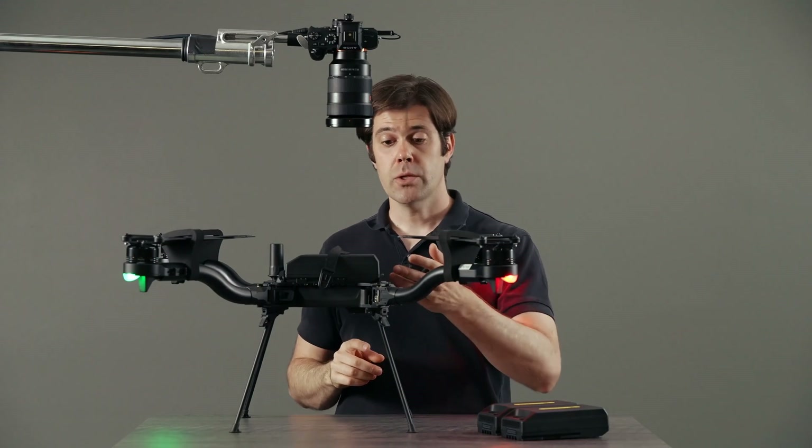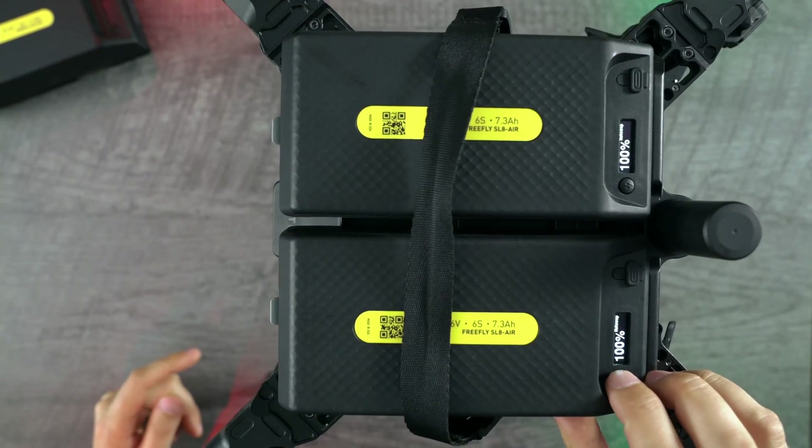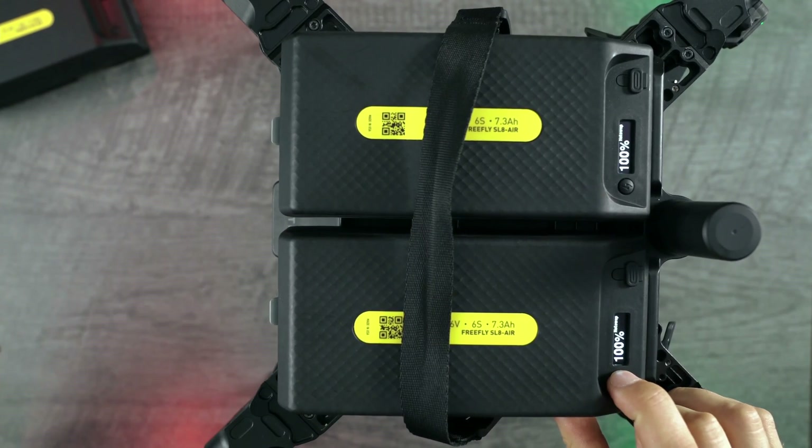When it's time to turn off Astro, you can either remove the batteries by popping the latches and pulling them out, or you can put them into standby by pressing and holding. Putting one in standby puts the other one in standby as well.